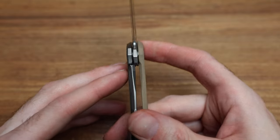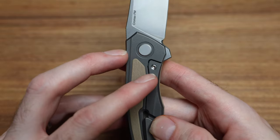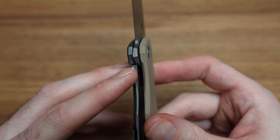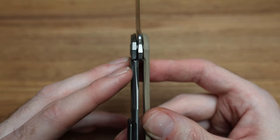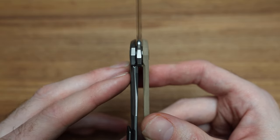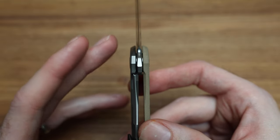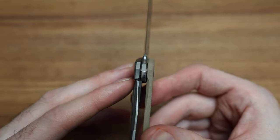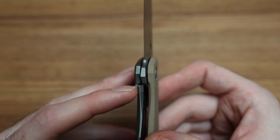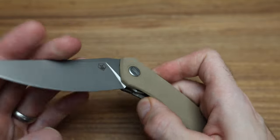It is a frame lock. We do have the metal lock bar insert, which is also an over-travel stop, and it's replaceable. That metal lock bar insert isn't just about being an over-travel stop or a replaceable wear material — it's about tuning the two materials. Titanium frame and Chromax blade don't necessarily get along the best, so you put a certain material in here to prevent lock stick and make it really smooth.